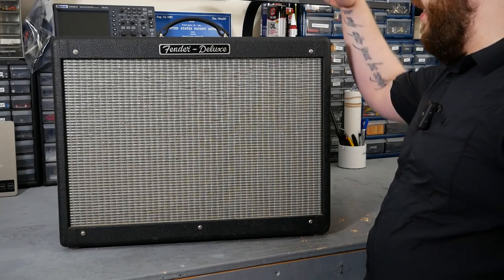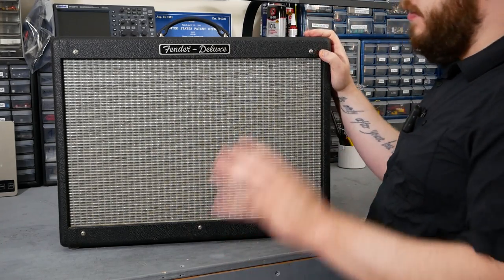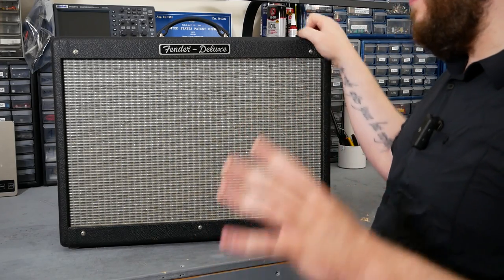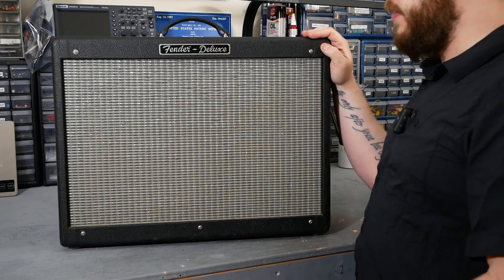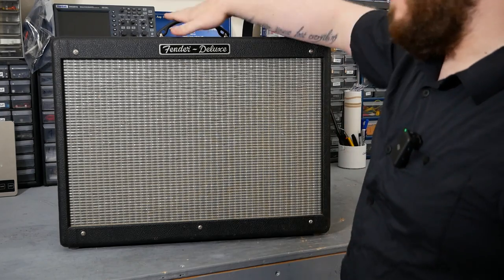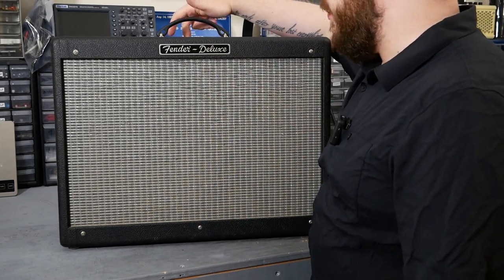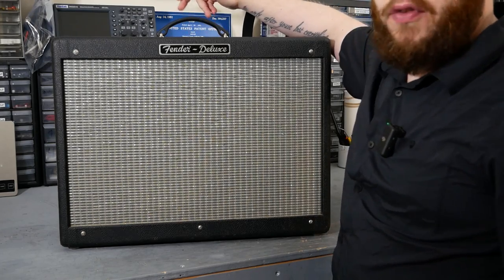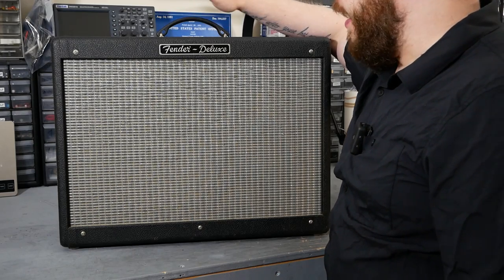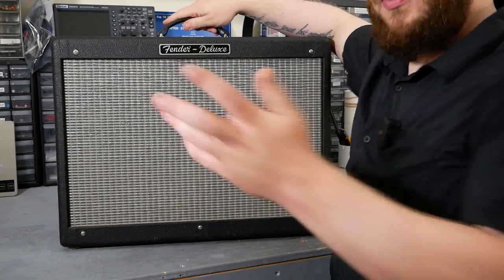So, Fender Hot Rod Deluxe — this is one of the most popular tube amps of all time. It's a fantastic amp, 40 watts, loud enough for decent-sized gigs, but you can turn it down to still get overdriven enough for smaller stuff. Unfortunately, this one has a problem. The allegedly the channel switch doesn't work, so it only stays in the clean mode — you can't switch to the overdrive channel. I picked this up from a guitar show this weekend and got it for a really good deal because of the problem, knowing that eventually I would be just pulling all the guts out anyway.